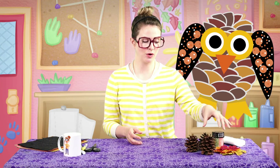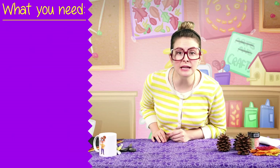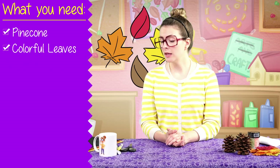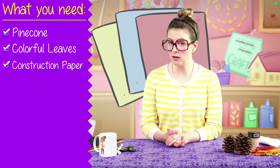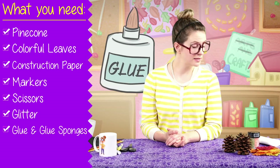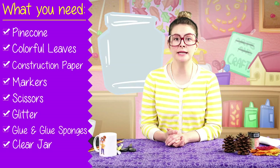One is going to be pine cone creatures, and then we're going to decorate a jar with leaves. Here's what you're going to need for this craft: a pine cone, some colorful leaves, construction paper in fall colors, markers, scissors, glitter, some glue and glue sponges, and a clear jar.